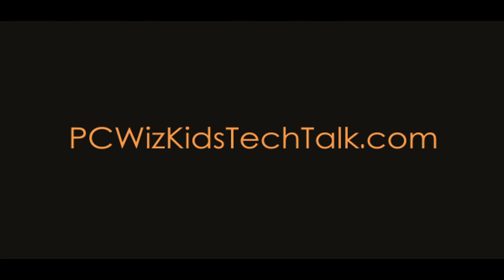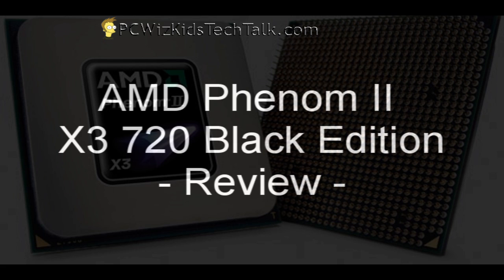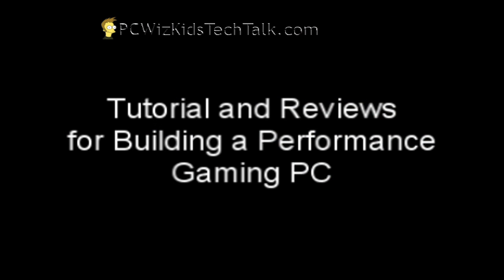Welcome to PCWidskid's Tech Talk. Today I wanted to talk about the new AMD Phenom II triple core, the 720 model. This one here is part of my performance gaming PC that I'm building.